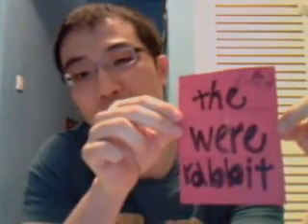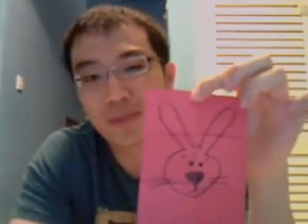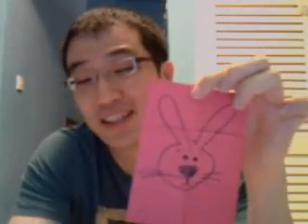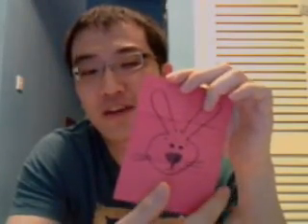My last demonstration would be a little bit about paper folding. A colleague showed me this and I think it's pretty cool, so let me show it to you as well. I have here a piece of paper. You can see it says here 'the were-rabbit.' And on the back would be my rabbit. Nothing really were-rabbit-ish about this rabbit — so, 'were-rabbit' on the front and just a regular rabbit on the back.